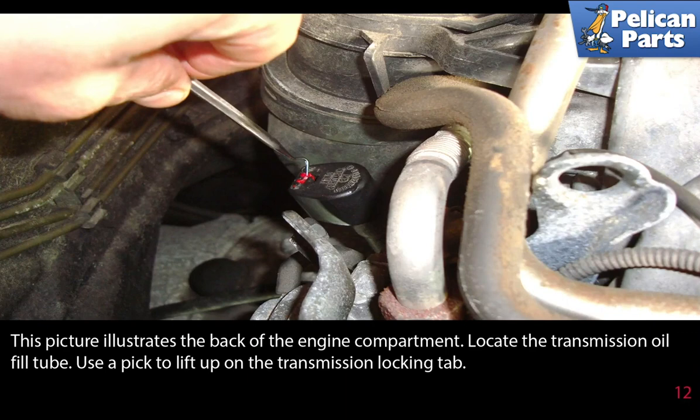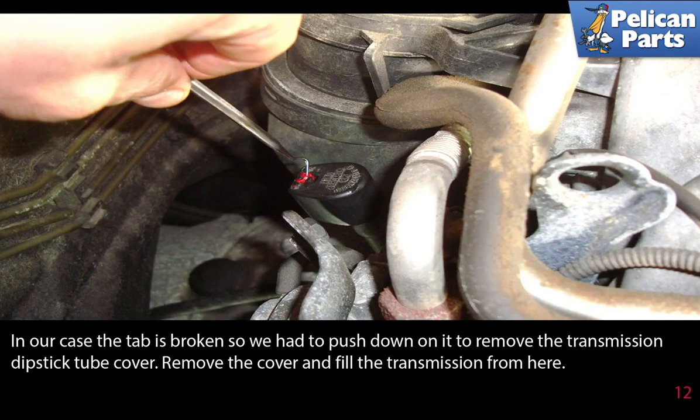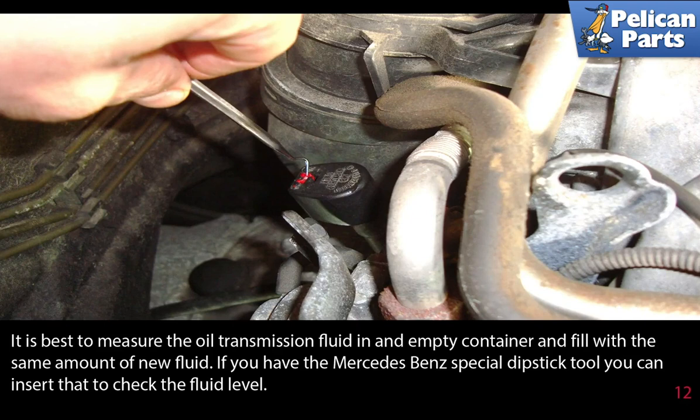This photo illustrates the back of the engine compartment. Locate the transmission oil fill tube and use a pick to lift up on the transmission locking tab. In our case the tab is broken, so we had to push down on it to remove the transmission dipstick cover tube. Remove the cover and fill the transmission from here. It is best to measure the amount of fluid you drained and fill with the same amount of new fluid.